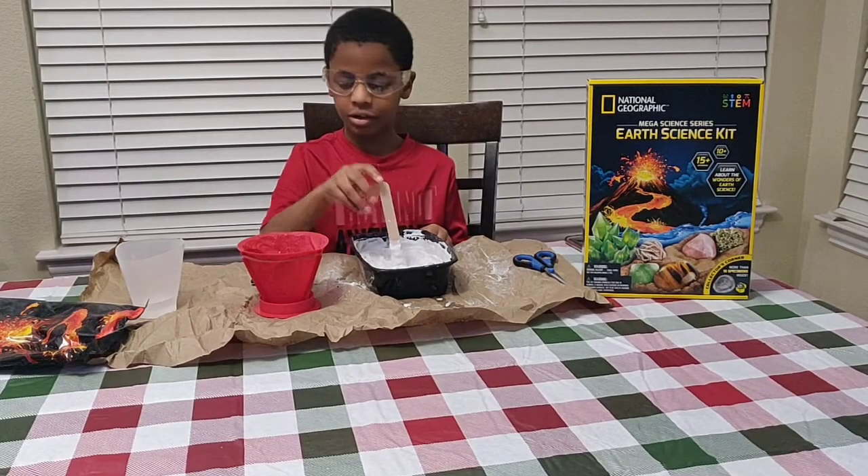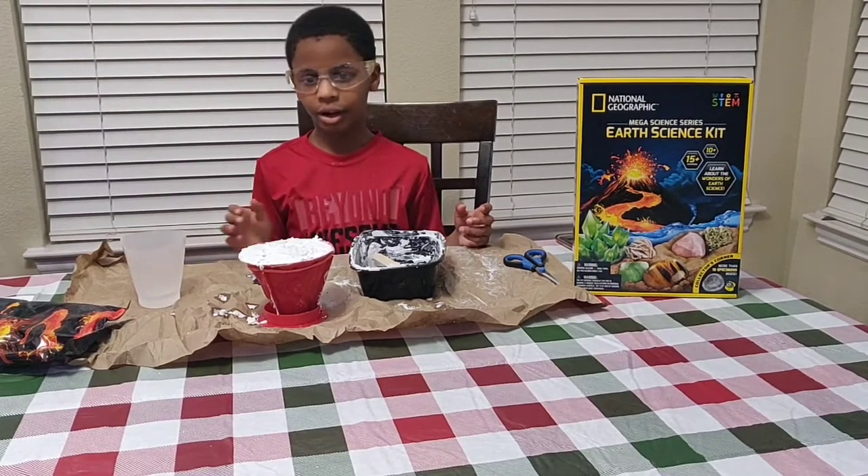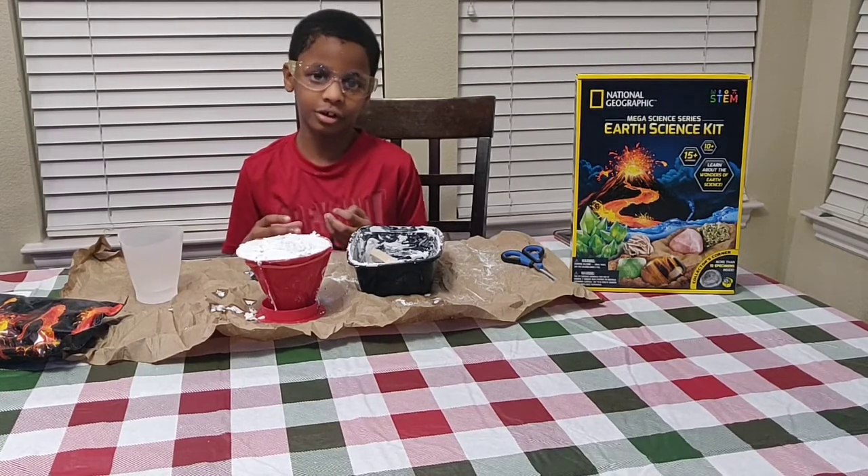Pour this into the mold. We poured it all in. Now we are going to have to wait a day or two. It is really thick already and it took a long time.